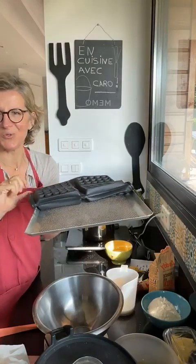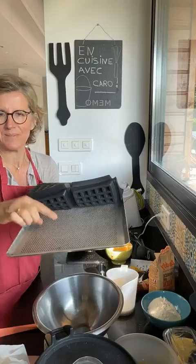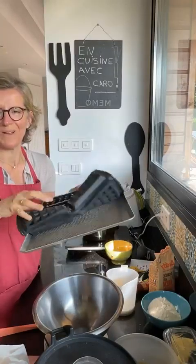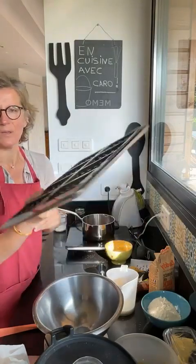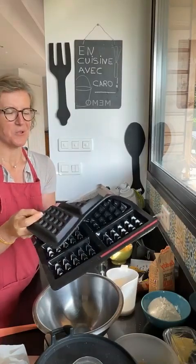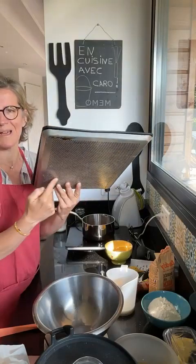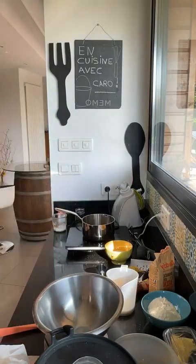Donc la plaque aluminium, c'est une plaque à huile qui est perforée — vous voyez, elle est trouée. Elle est importante parce qu'elle va supporter le moule. Ce sont des moules très souples chez Guy Demarle, donc il vous faut mettre cette plaque sous le moule, c'est important. Elle est facile à utiliser, super légère, et elle va bien répartir la chaleur dans le four. Première chose : je mets le tout au four.